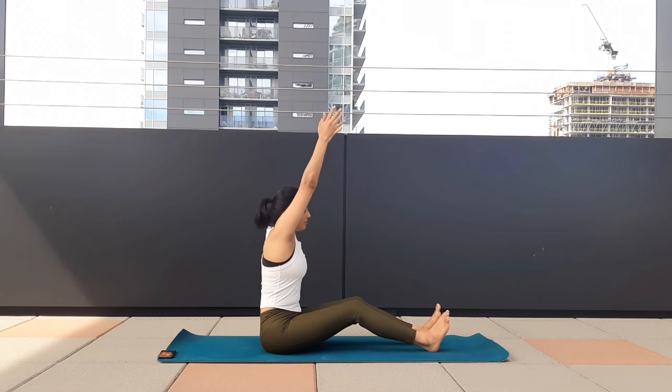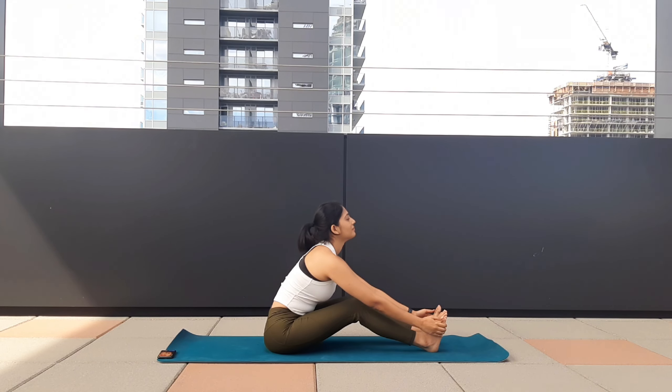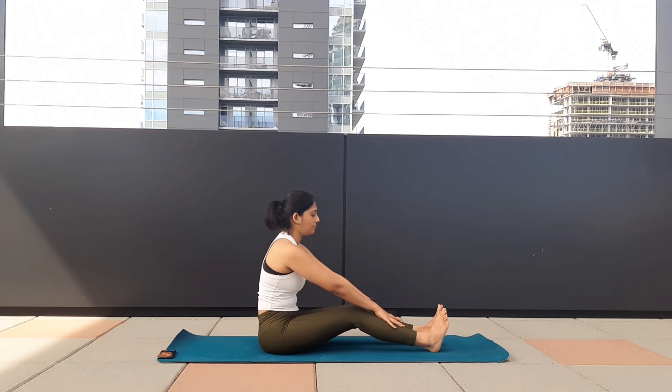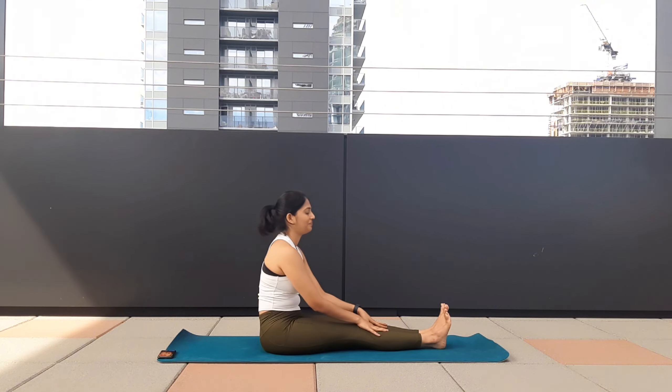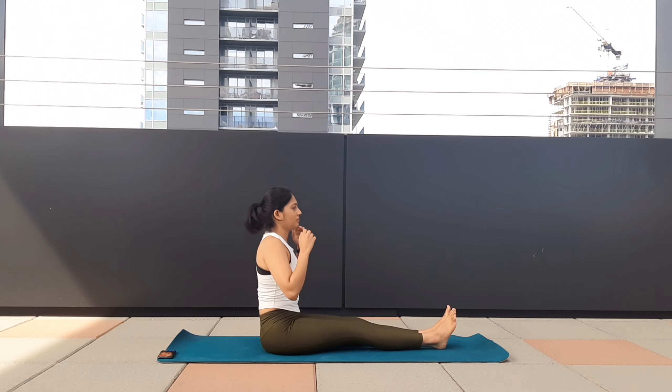Inhale, raise your arms, exhale, bend forward. Hold your toes, shoulders away from your ears, feeling the stretch in your lower back. Go a little bit further into the stretch and bend forward. Exhale, bend forward, keep breathing.